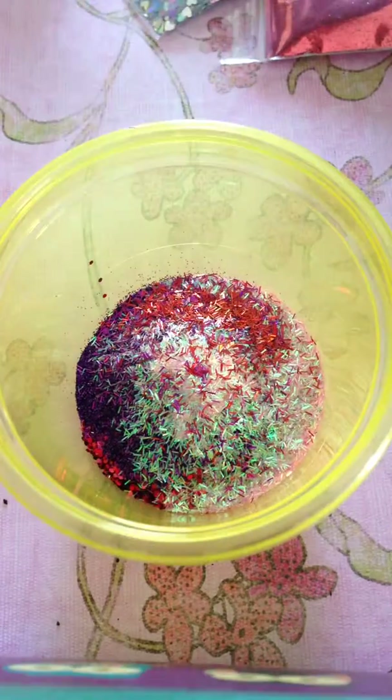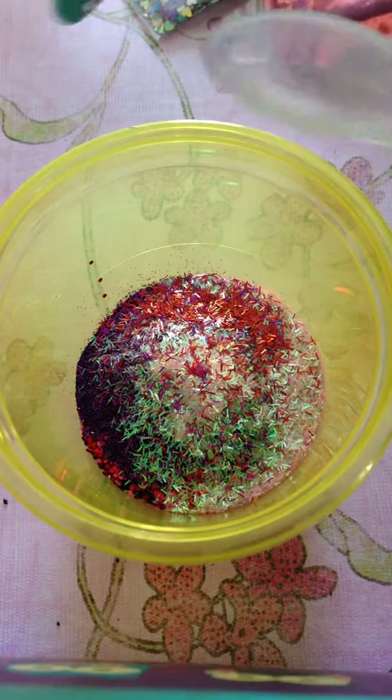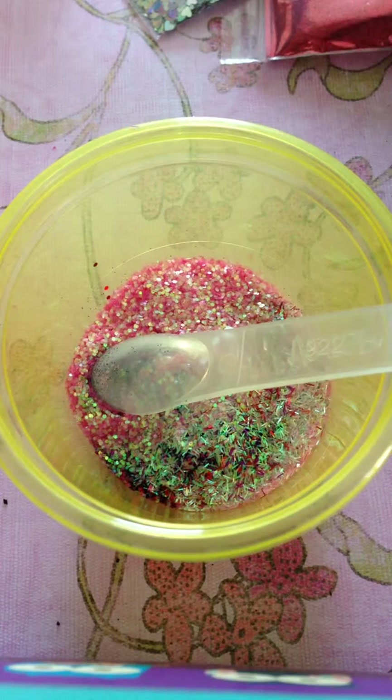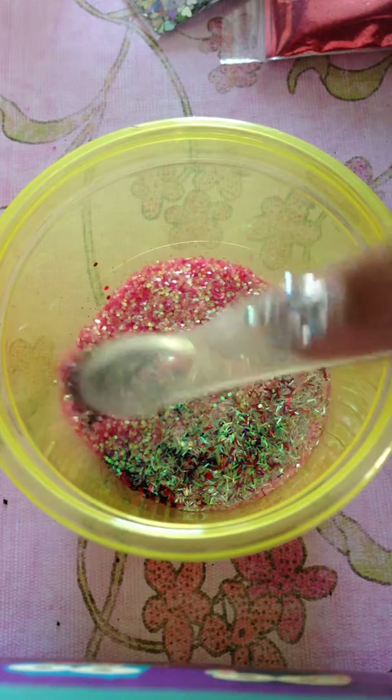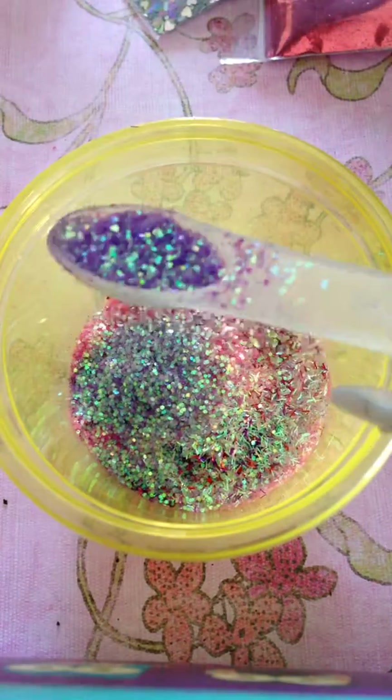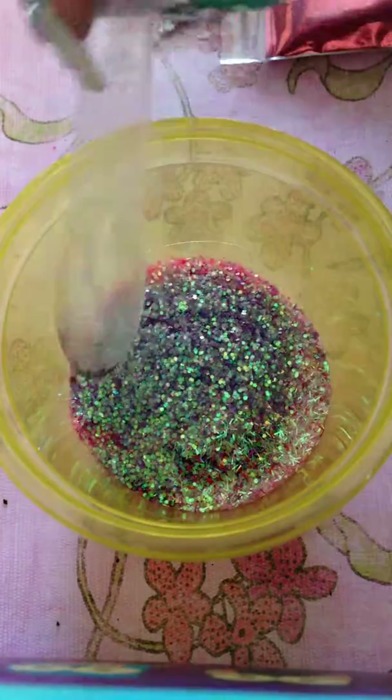I have a little caddy wheel that I got from Walmart and I'm gonna be using this pink one and this purple one — they're both iridescent. I'm gonna do about one teaspoon of each. So that's one teaspoon of the pink, and then we're going to use the purple one and again one teaspoon.